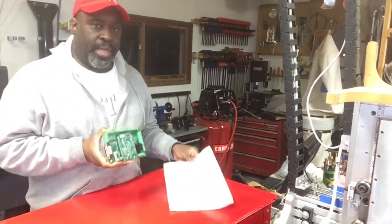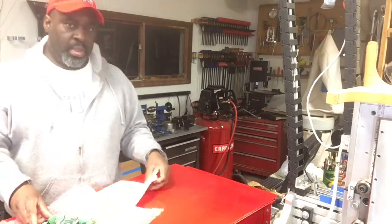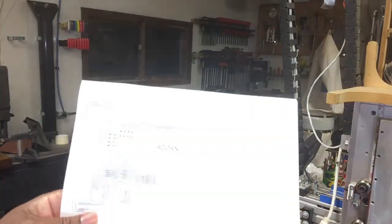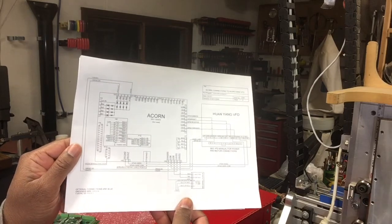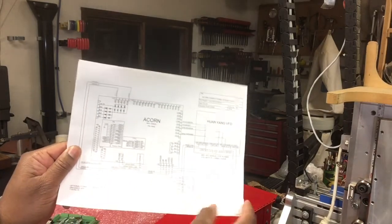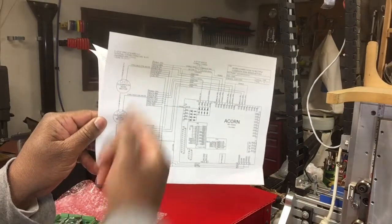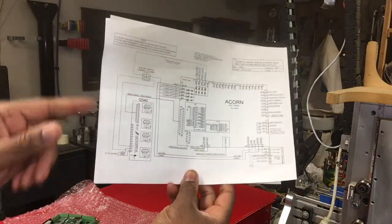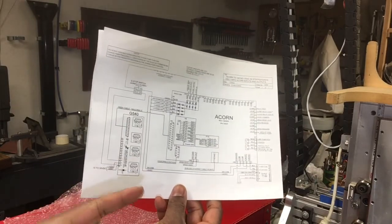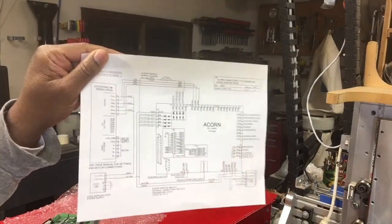Another cool thing about this — online they've got documents which show you how to hook this thing up. For instance, if you wanted to hook it up to a variable frequency drive like the Huanyang — the one that everybody buys from China — there's a wiring diagram showing you how to hook it up and where to plug in things. If you wanted to use ClearPath servos, here's the wiring diagram for that. Gecko G540 — you can use it either through the DB25 or directly as a driver only. And for Leadshine, like an MX4660, you could hook that right up to this and run it.